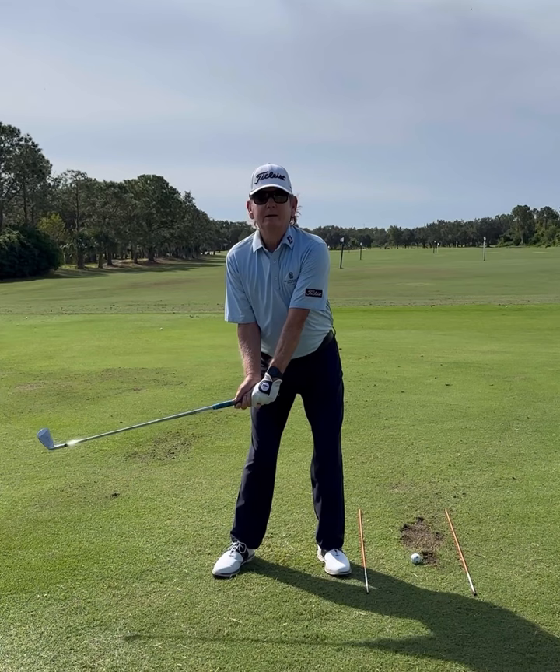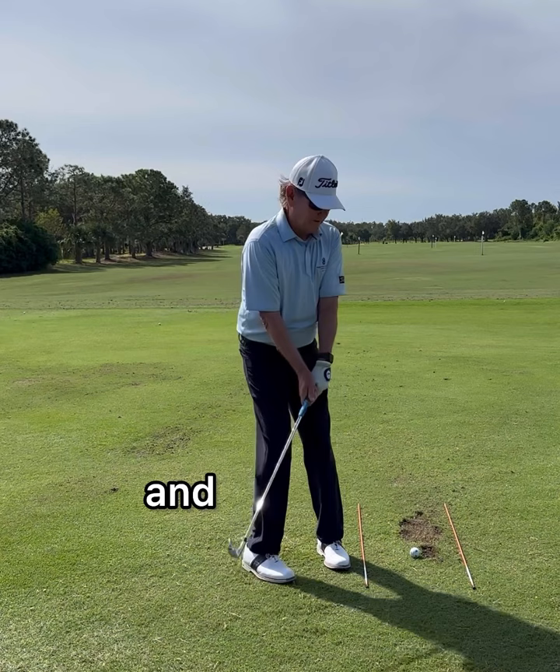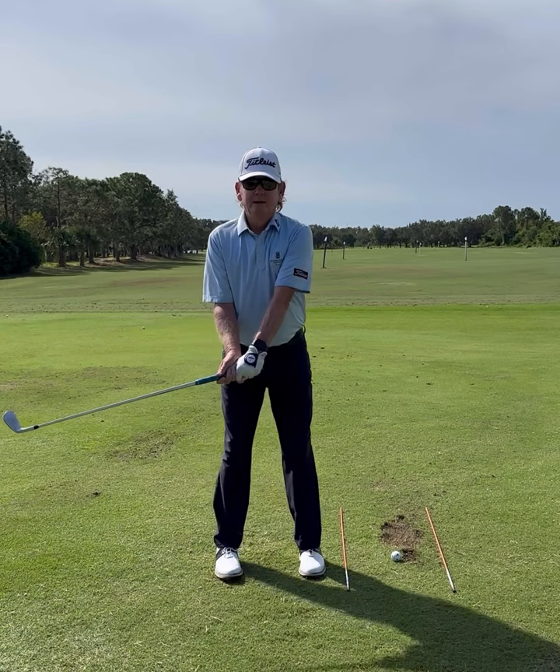Well, where is it coming into the ball? That's where all good players are coming into the ball. The club head's not in front of the chest — look at the way the hands and wrists are. So there's the club where it should be coming into the ball. Well, that's not in front of my chest.